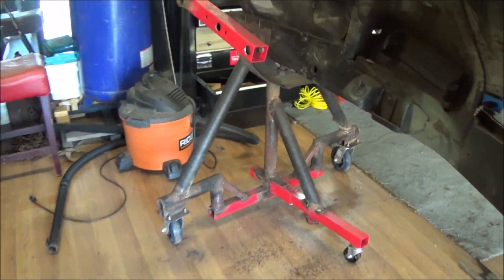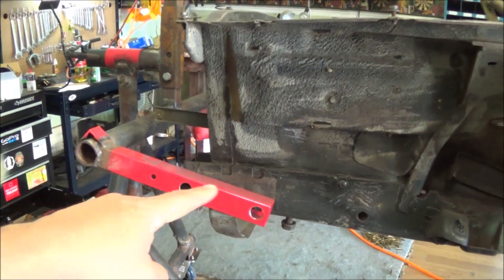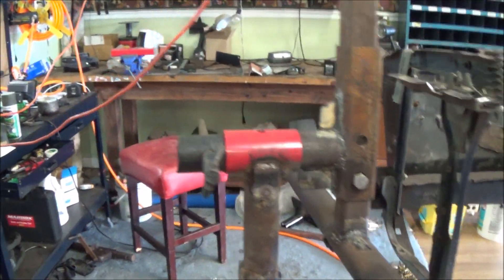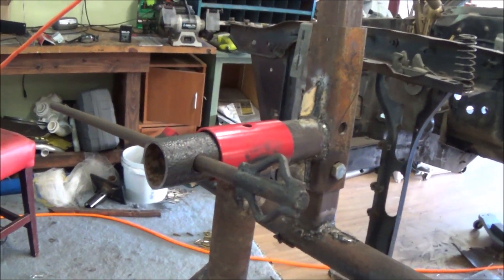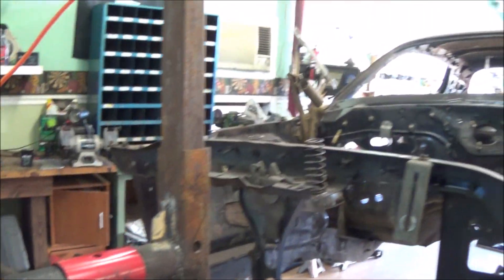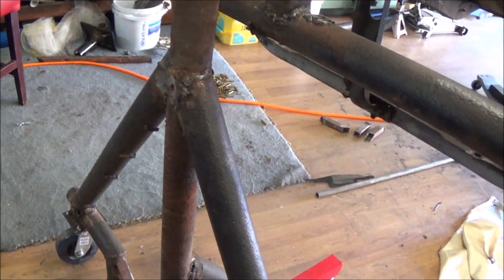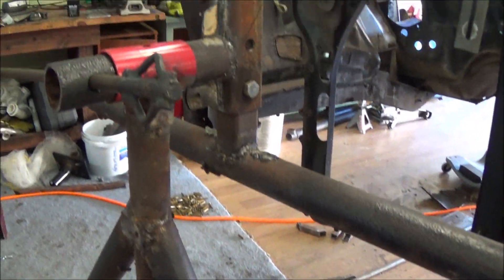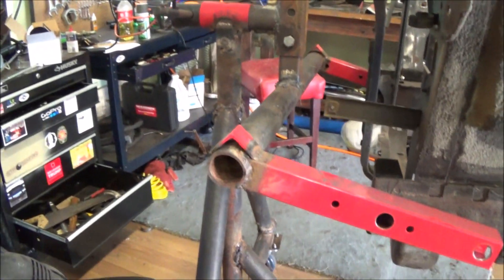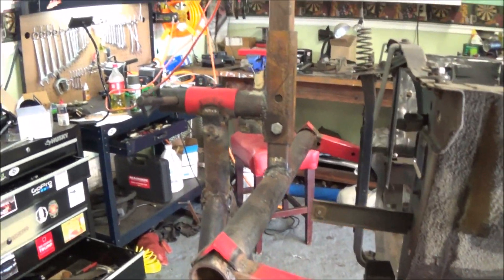The front is pretty much the same setup — got the engine stand at the bottom, some other pieces of the engine stand that come to the subframe, same setup there. I've got a leverage bar here, and all in all it works and came together just fine.